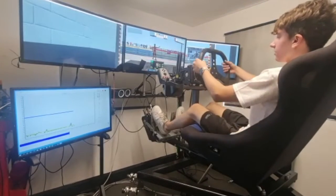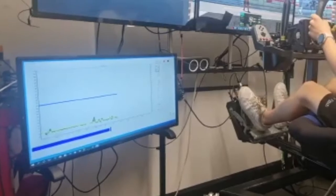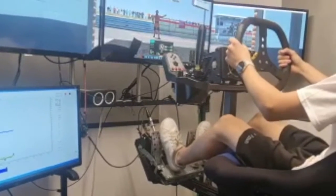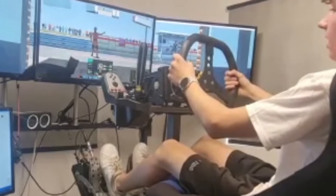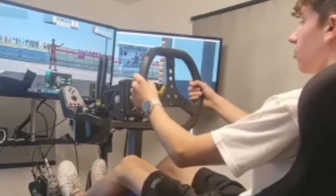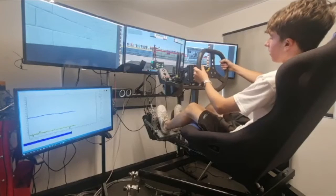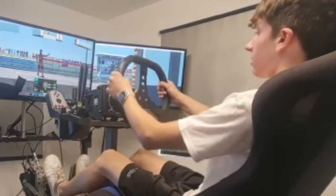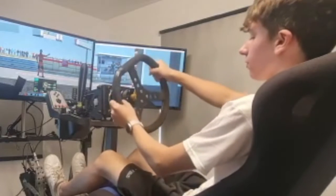This is the simulator — it's a 6 degree of freedom sim, which means it can move in all directions and it's really realistic. So if you're going over a kerb you can feel it tip up, and if the back steps out you can feel it move. This is a custom wheel with a servo motor — it's high quality and realistic and you can feel everything through it.